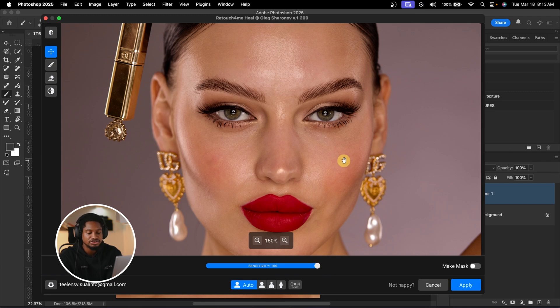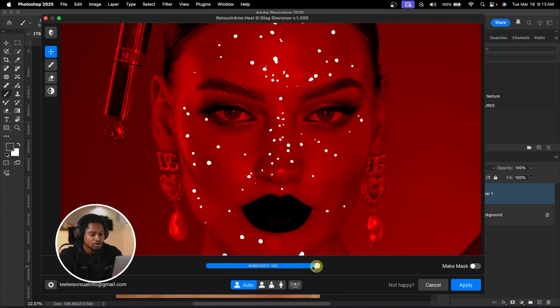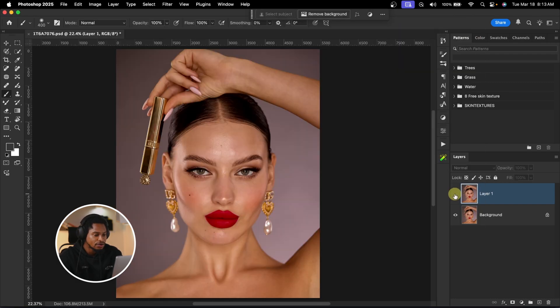If you don't want to remove all the blemishes, you can just reduce the sensitivity to keep some of them. And if you want to remove all, you can take it to 100 — I think 100 works for me. I'll click OK. You can see the before and the after.